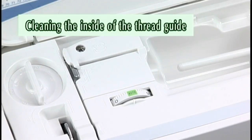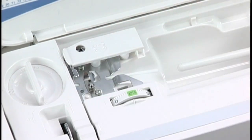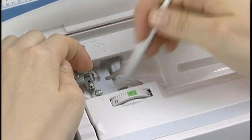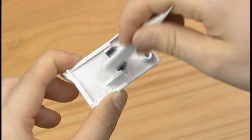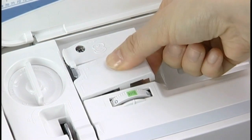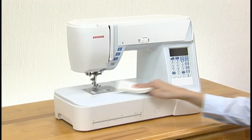Cleaning the inside of the thread guide: remove the thread guide plate by pulling it up. Clean the area around and under the pretension leaf with the lint brush. Remove lint and dust from the brush on the underside of the thread guide plate using the lint brush. Set the thread guide plate on the machine, inserting the tenons into the slots. Wipe the machine using a soft cloth soaked in warm water and mild detergent.